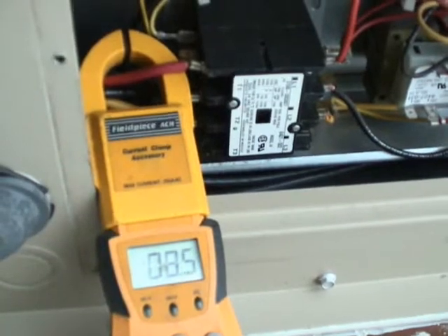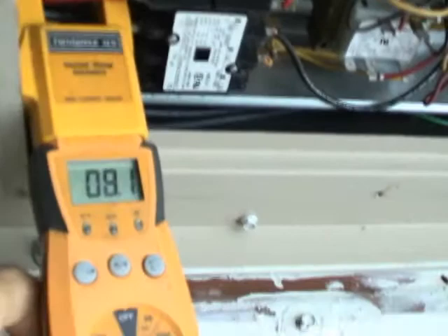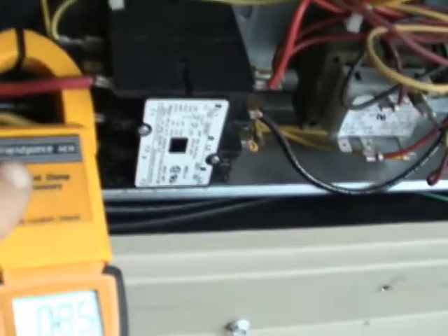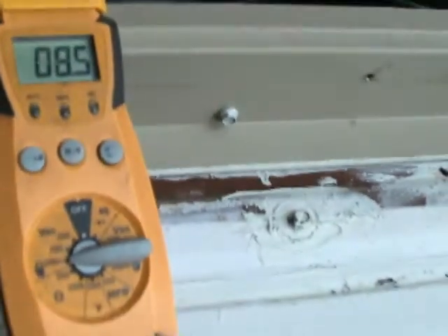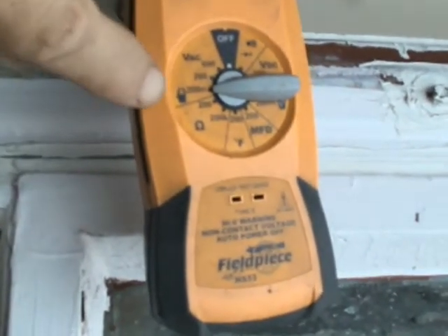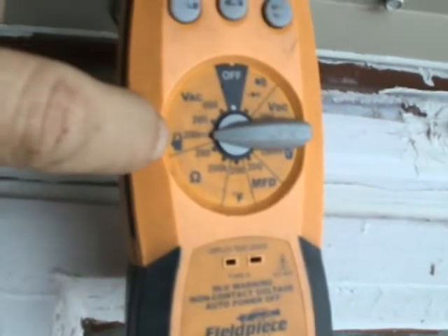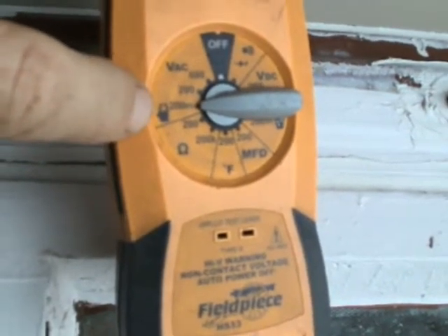What I do to measure an amp draw is I put my clamp on one leg of power coming out of the contactor that goes to the compressor. For example, here I'm reading 8.5, 8.4. I put my setting here — this little clamp heater right here — and the selector switch.